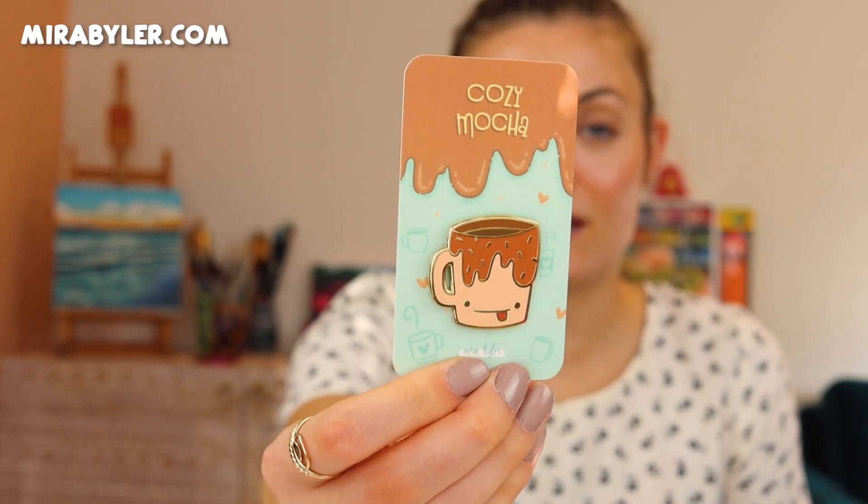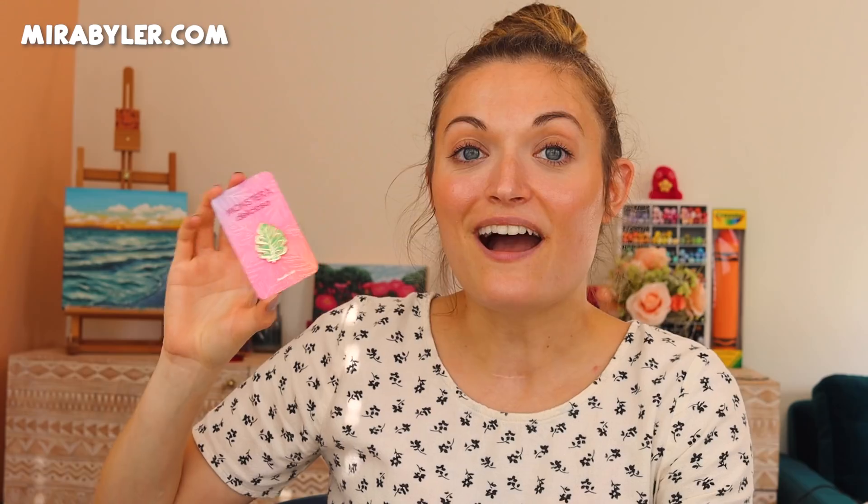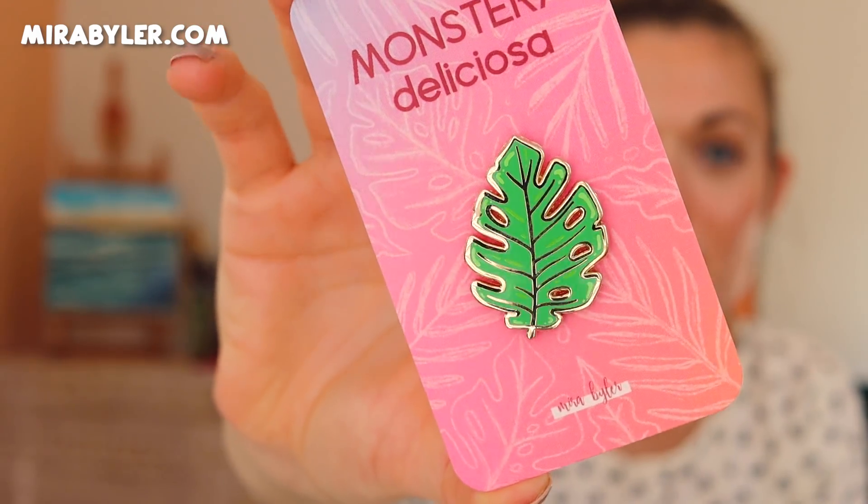This one here is my cozy mocha pin. I am so excited about this one because you guys know me — I love coffee and hot chocolate and just all those cozy things in the fall. So I had to do this one. It's kind of like a sister pin to the sippy whippy pin. The other one is Monstera Deliciosa — I have had several requests to do this one, and after getting so many of them, and one of my best friends Carissa also requesting it, I decided it was time. I really love the way this one turned out. There are real holes in the pin to mimic a Monstera leaf.